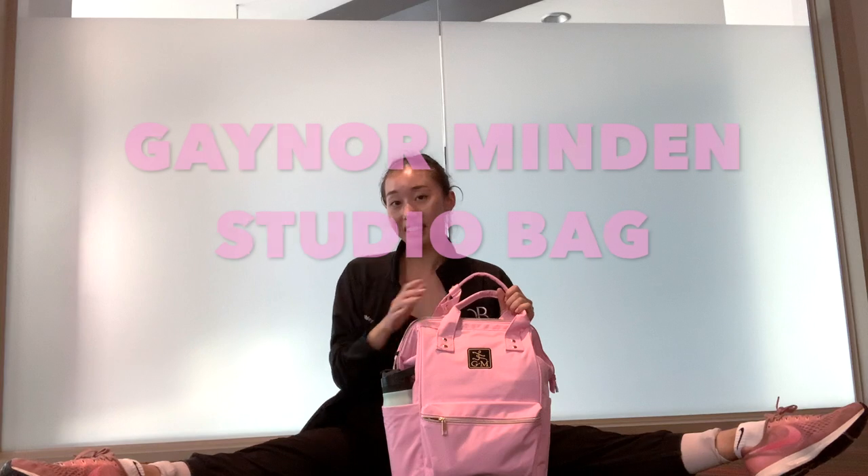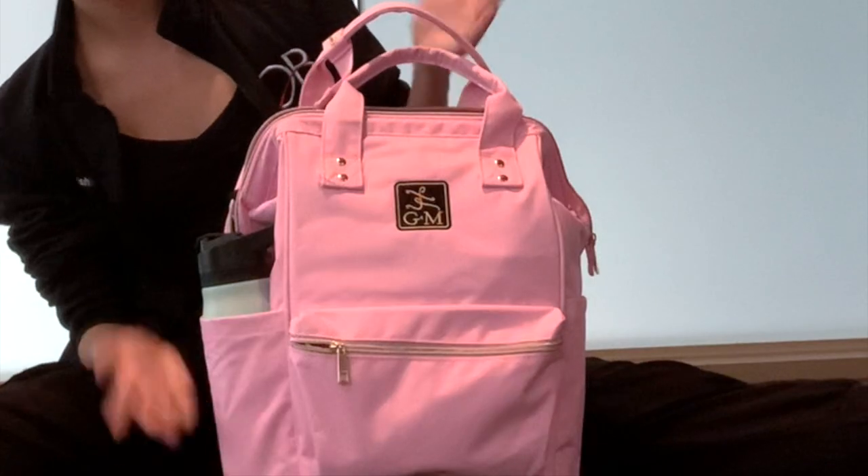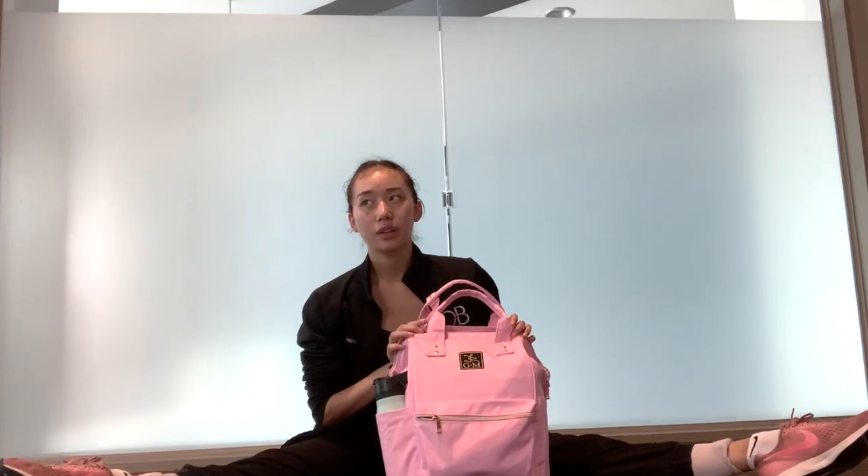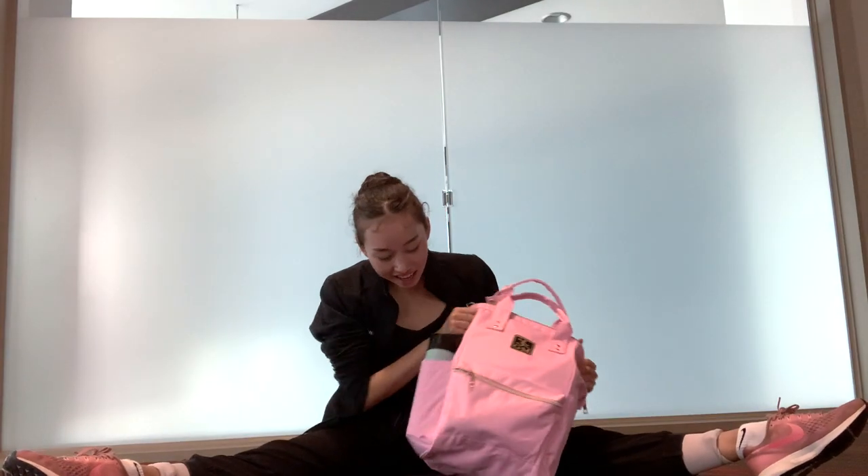Welcome back to my channel! Today we are going to be doing a product review of the Gainer Minden Studio bag. This is something new — I've never done product reviews on my channel before. I'm very excited, but I have to tell you already, if you are looking at this beautiful pink thing — I don't know what that is — there has been a lot of hype about this bag.